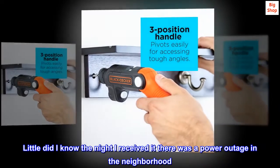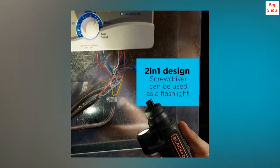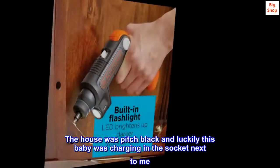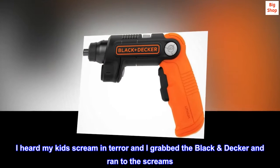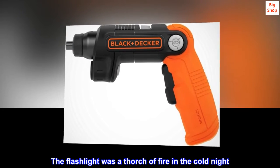Little did I know, the night I received it there was a power outage in the neighborhood. The house was pitch black and luckily this baby was charging in the socket next to me. I heard my kids scream in terror and I grabbed the Black and Decker and ran to the screams. The flashlight was a torch of fire in the cold night.